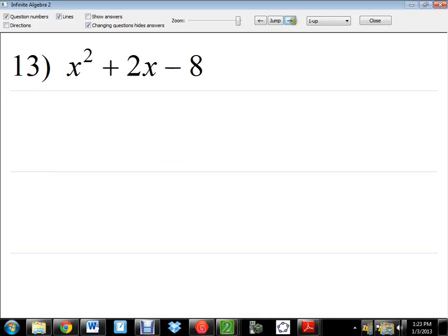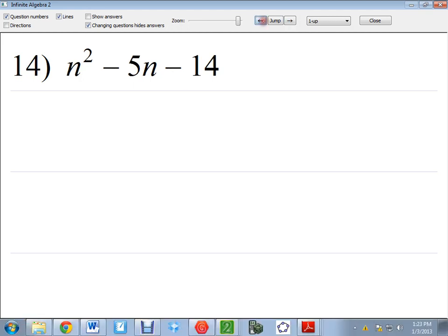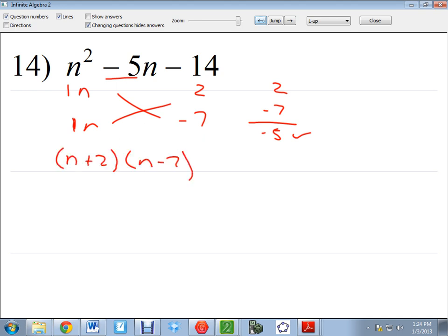Now let's go ahead to number 14. This one has two negatives. Let's do the 1 and the 1. What numbers multiply to a negative 14? 2 and 7. If 2 times 7 is positive 14, I need to make one of them negative. Which one? The 7 — because negative 7 plus 2 is negative 5. Since the bigger number is negative, the answer will be negative. So the factored form is n plus 2 and n minus 7. You do not have to write the 1 — you can write it just as n, because 1 doesn't matter in these types of problems.